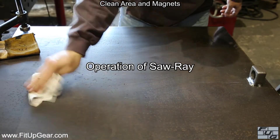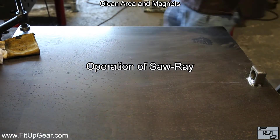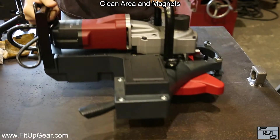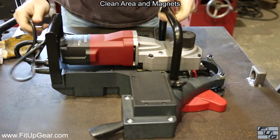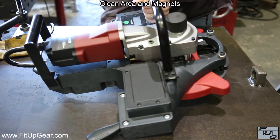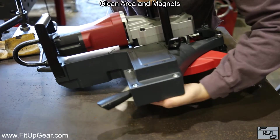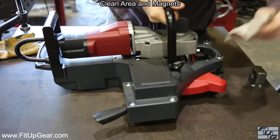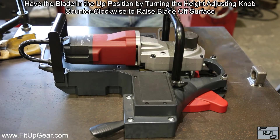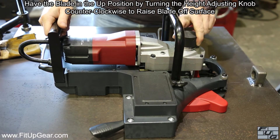We will now move on to the operation of the Saw Ray. Clean the work area and the magnets to ensure maximum holding force. Have the blade in the up position by turning the height adjusting knob counter-clockwise to raise the blade off the surface.